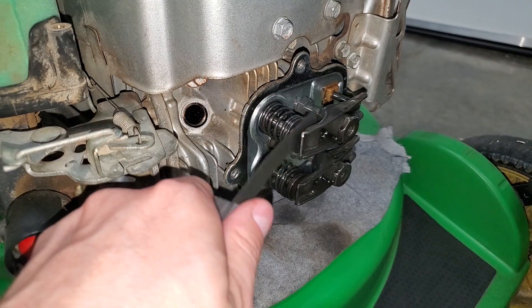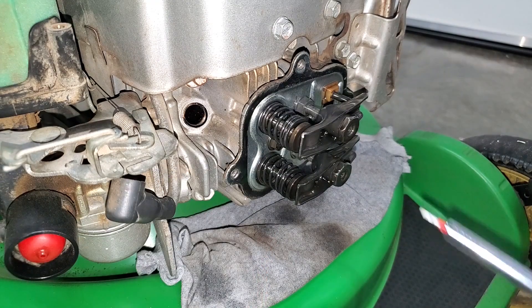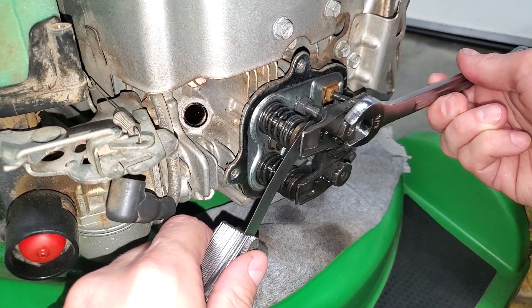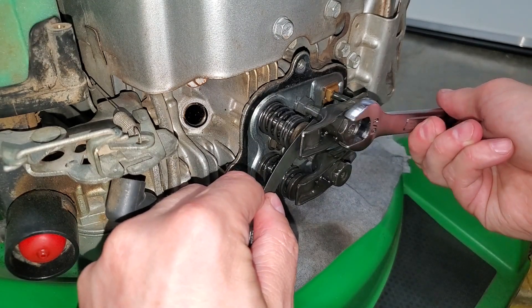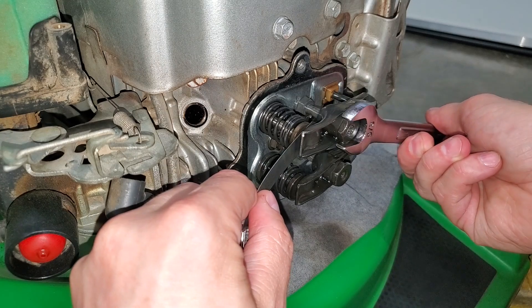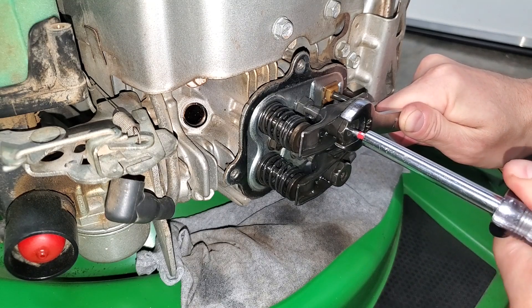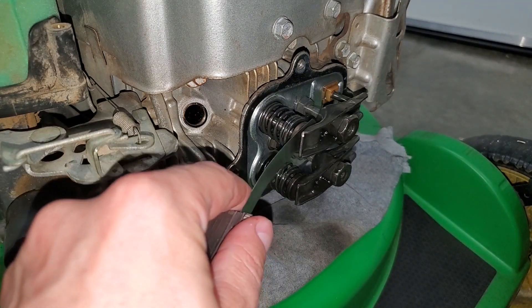The exhaust valve is only slightly loose. I'm pretty surprised since it's never been adjusted. Loosen the hex screw in the center, then slowly tighten the nut until it just starts to grab the feeler gauge — you should still be able to move it back and forth but you want to feel some resistance. To set the adjustment, hold the nut in place while tightening the screw. This can sometimes alter the clearance so be sure to double check.